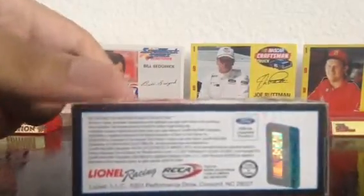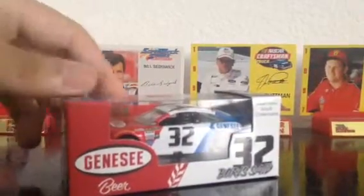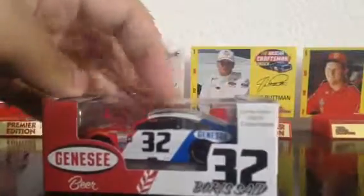As you can see, this is on the EL mold. However, since it's a beer car, it is on the base. I think you guys should be used to that by now.